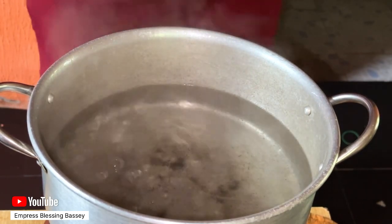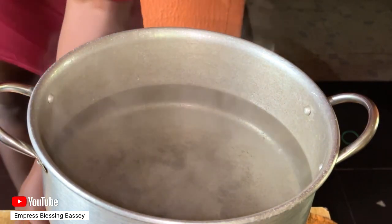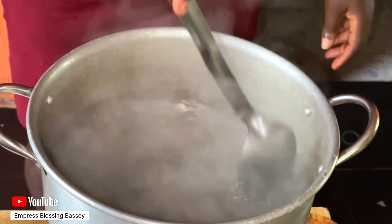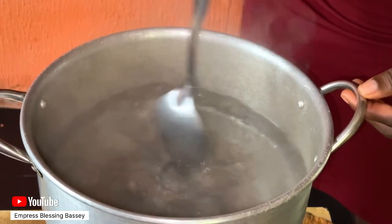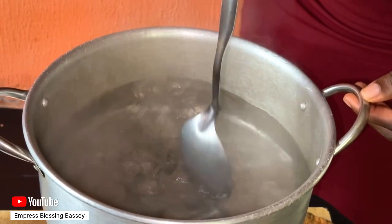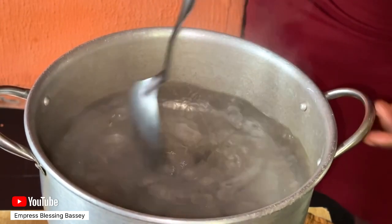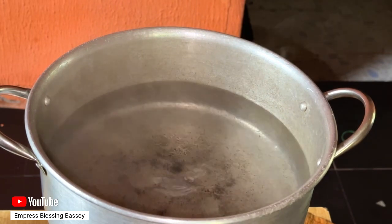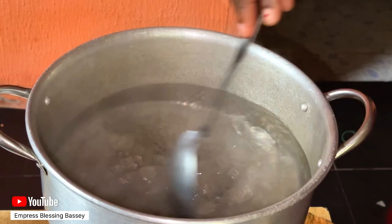Then create a vortex. Once you've got a nice fast vortex, drop your egg right into the middle. My vortex wasn't really fast and I don't think I made one, but if you can create a good vortex, great. If not, you can just drop your egg in without it.